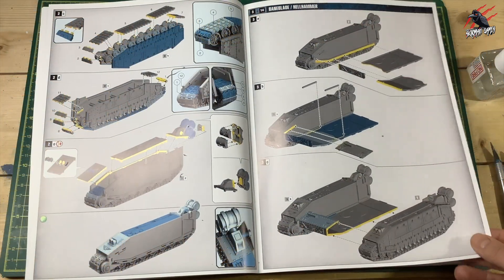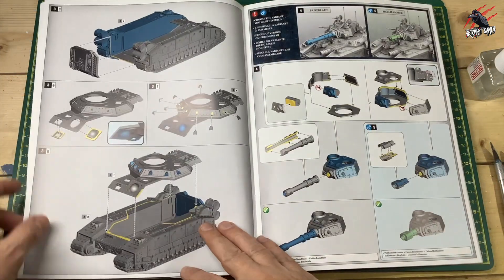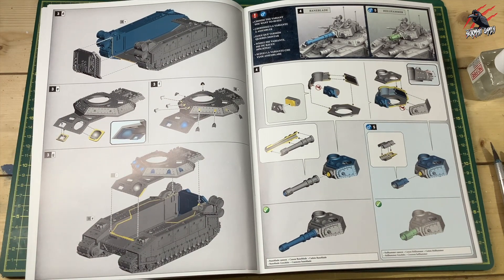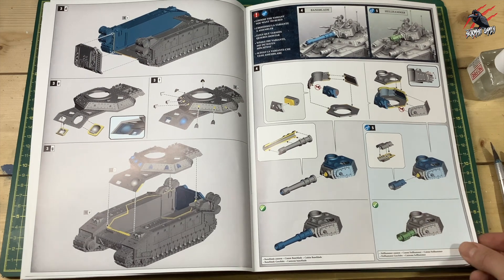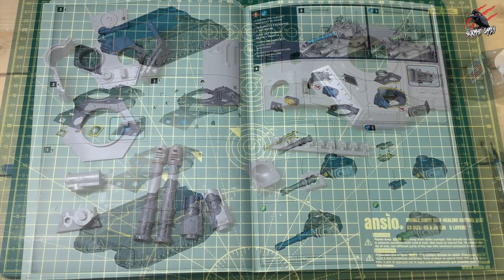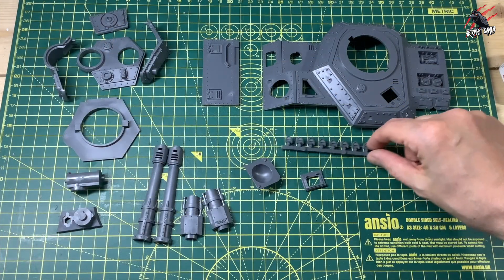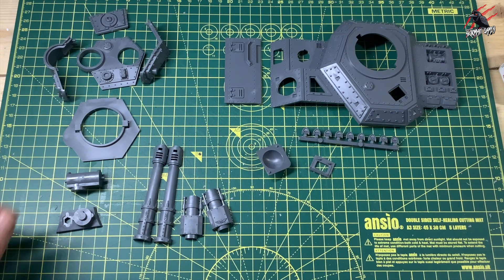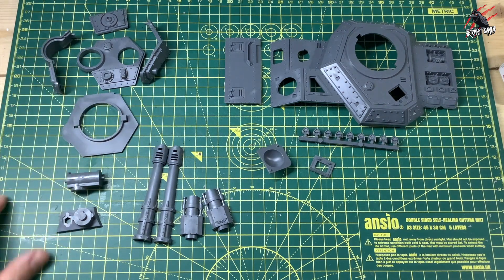We're going to go past step 3D and start putting all these together. We already glued that back piece on — now it's time to do the top part of the tank for the Bane Blade and the Hell Hammer and start putting together the turrets. Exactly the same as before: I get all the pieces lined up on my cutting board, trim them all up and then glue them all. One stage of trimming, one stage of gluing.